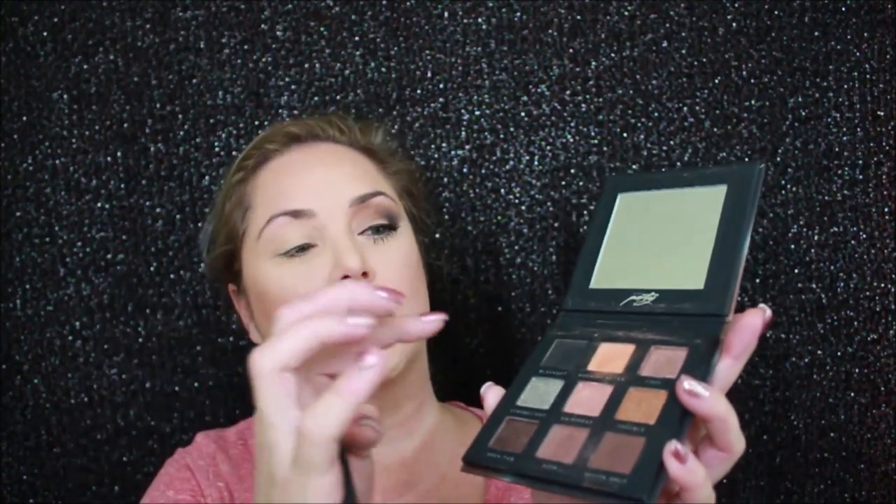We're using the After Party palette by Bad Habit. I started the look on that side and we're going to recreate it on this side. I'm holding the palette at an angle because there's a lot of fallout. After I pick up the color I want, I tap it back into the pan in case I need more — that way I'm not wasting product. I've taken the color Morning After and brought it up into the transition and almost all over the eyelid.